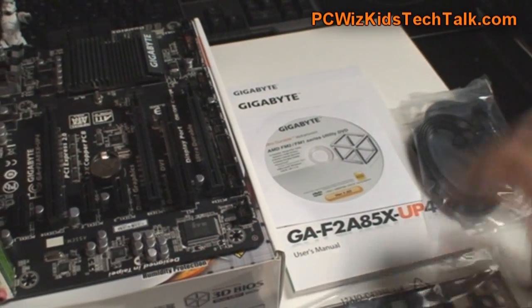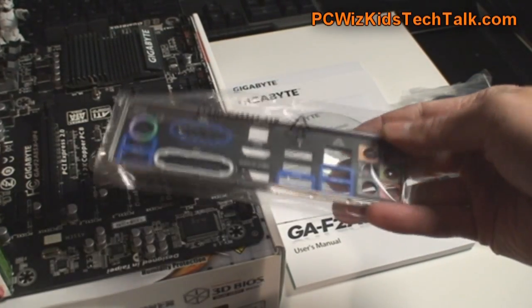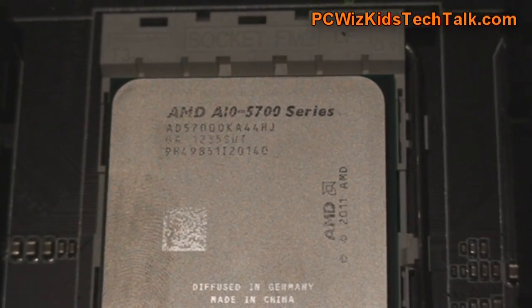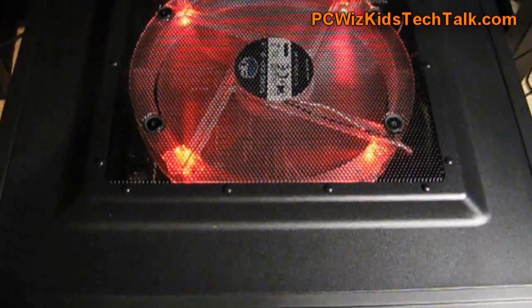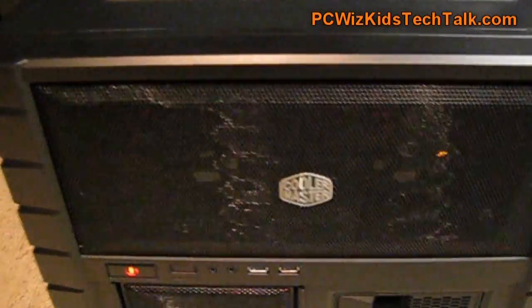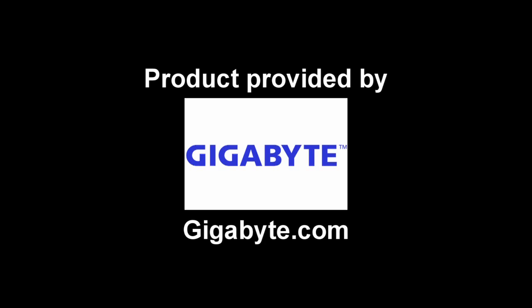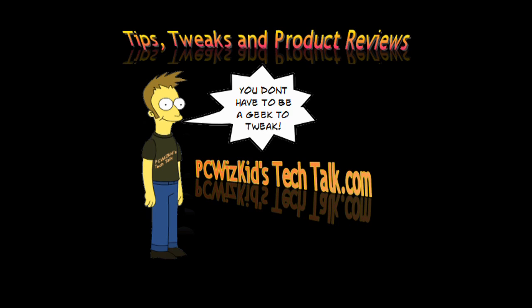Because it's a modest board, it doesn't come with much — just the I/O plate, the SATA cables, the manual, and the CD for the drivers. We'll start off with the 5700 APU from AMD and then do another one with a different chip and overclock it even further. Stay tuned for part 3, and I'd like to thank Gigabyte for providing it. I hope you enjoyed this video — thank you for watching.